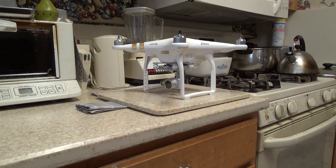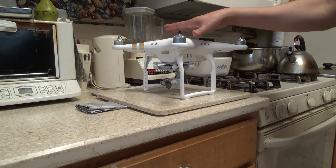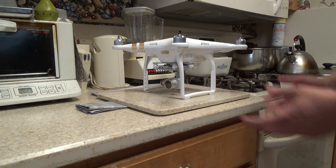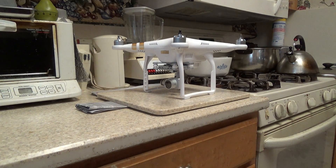I recommend doing a full IMU calibration when you buy it new, just to ensure that your Phantom flies as perfectly straight and level as possible. It should also be done after firmware updates, or if you've been in a crash, or had your Phantom in durable luggage that got shook around a lot. It just ensures straight level flight and stability of your Phantom.